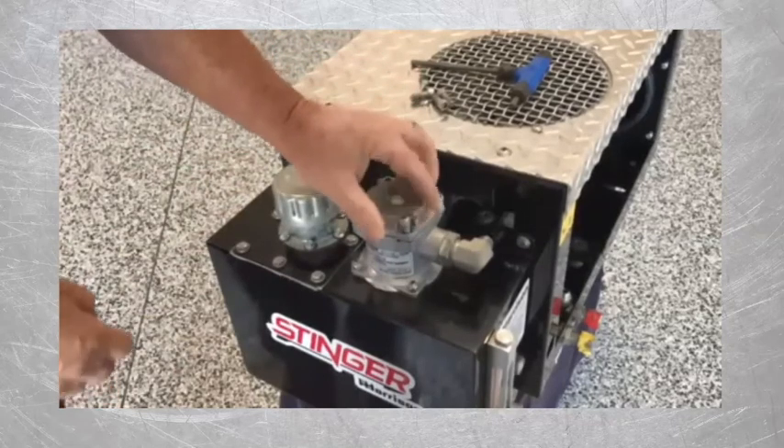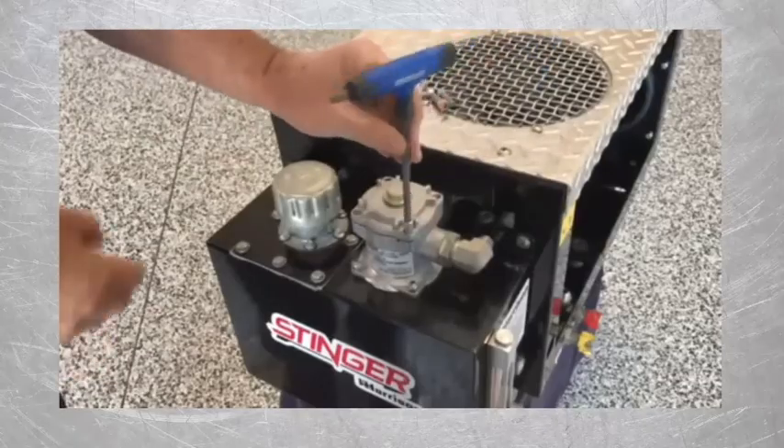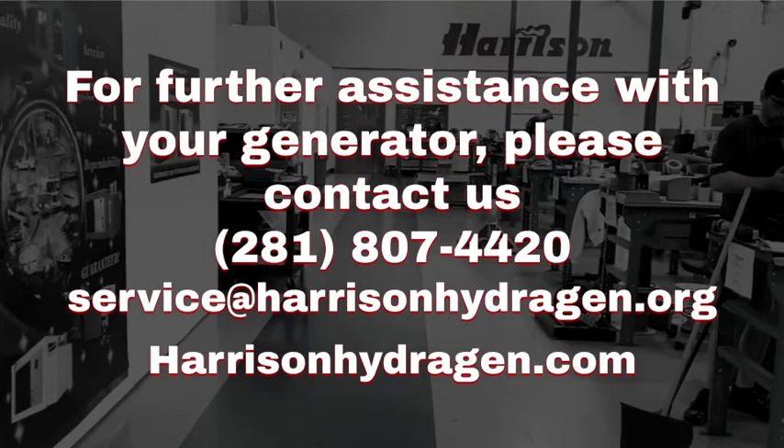Reinstall the four bolts, being careful not to over-tighten those. For more information or further assistance with troubleshooting your generator, please contact us by phone or email. Harrison — clean, reliable, mobile power since 1969.